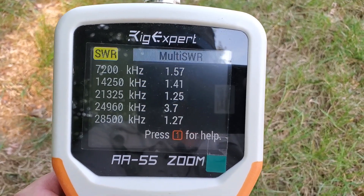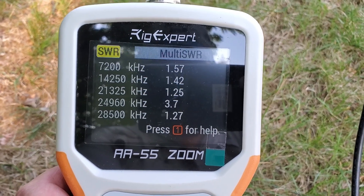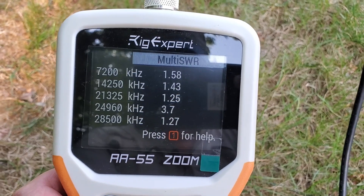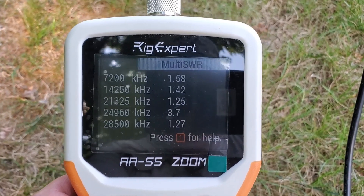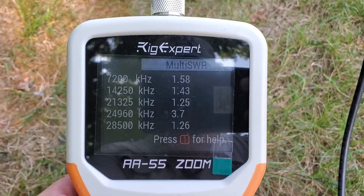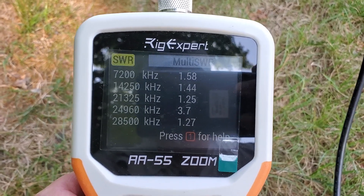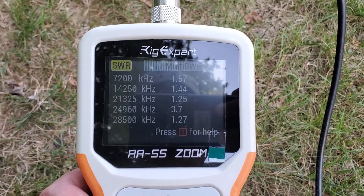Let's get a look at the readings, and they don't look too far off from what they originally were. 1.5 SWR on 40 meters, 1.43 on 20, 1.25 on 15, and 1.27 on 10 meters. That is all very good and very close to the original readings, which I'll put an inset of from when the NFED half-wave was basically all in free space.